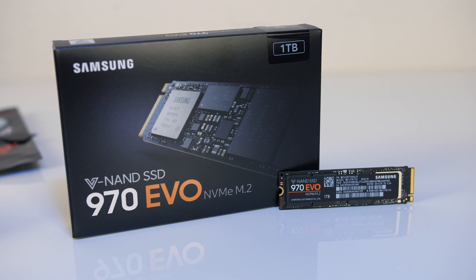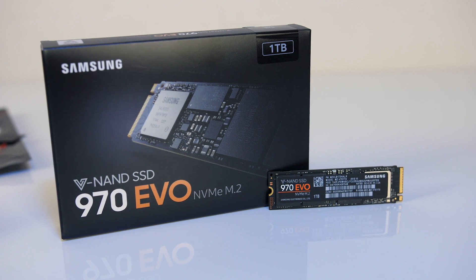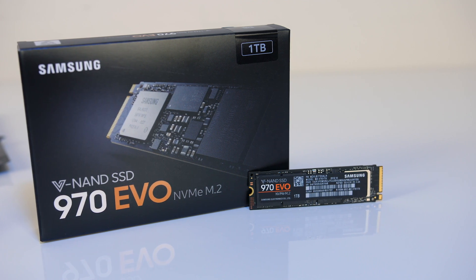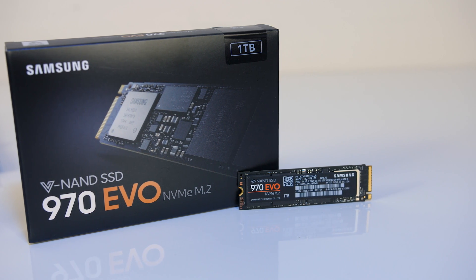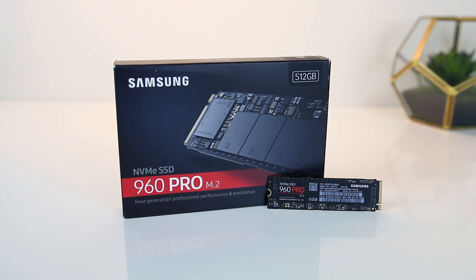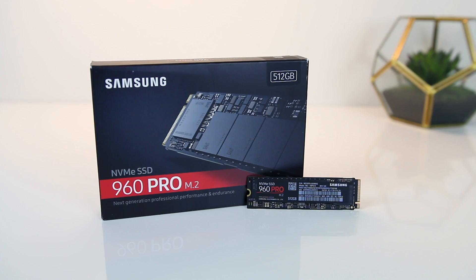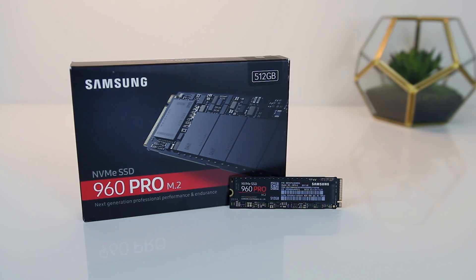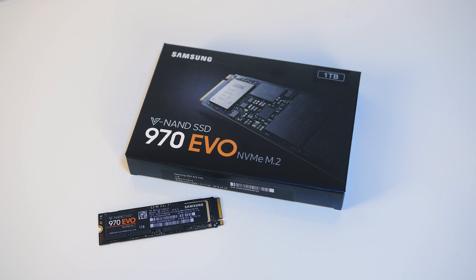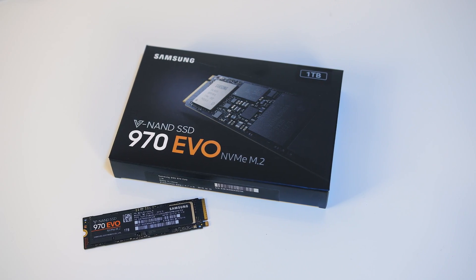With this in mind I bought a 1TB Samsung 970 EVO for the second M.2 slot — it's an NVMe SSD, although write performance will drop if the cache fills up. I did consider buying a Pro drive to avoid this issue, but for video editing I'll mostly be doing reads rather than writes, so I think this is perfectly fine for my use case, and the slightly slower read and write speeds are still pretty high.